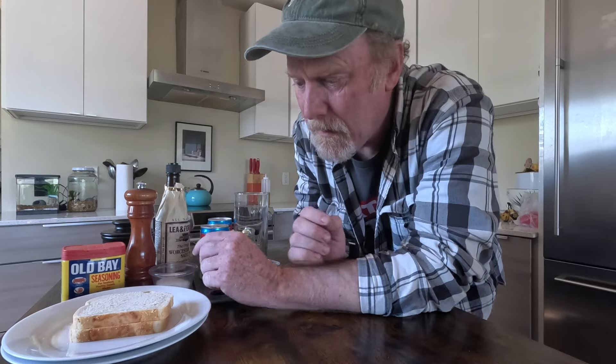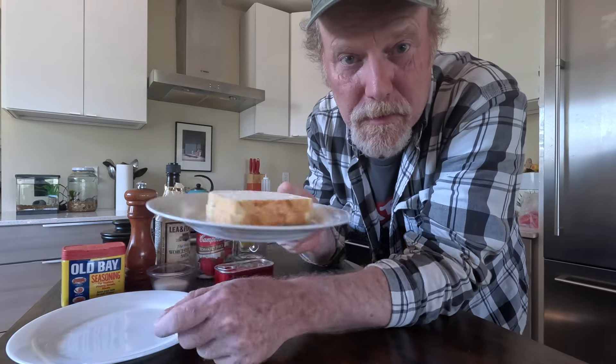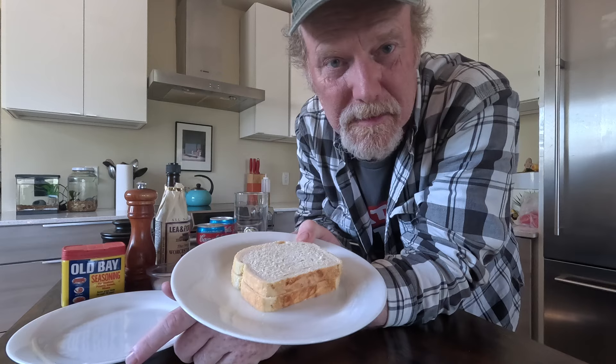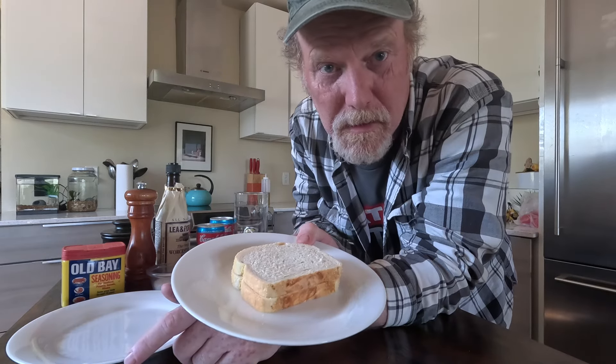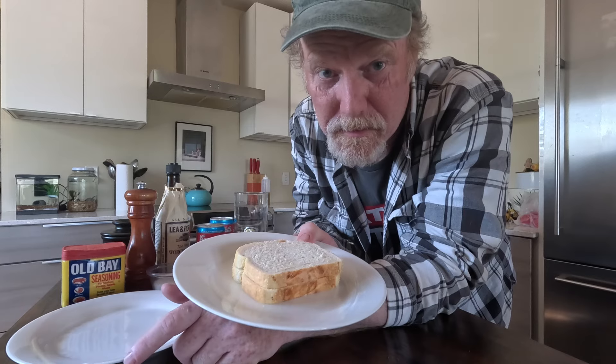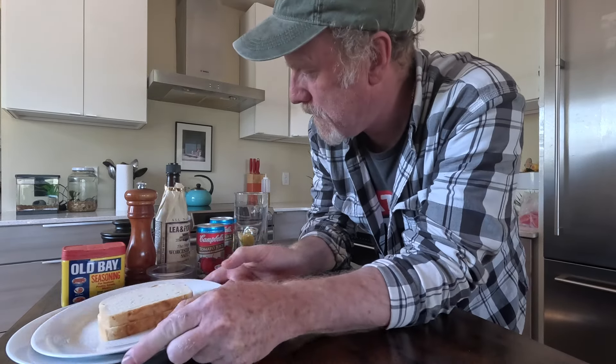And then with the sardines I have left over, I'm going to make some nice buttered toast. I have some English muffin bread here, so it should make a nice crispy toast. I'm going to do some nice buttered toast and eat my sardines on that. Well, let's get started.